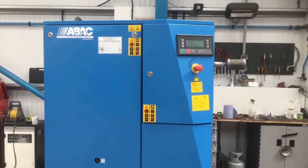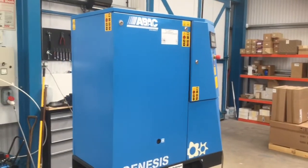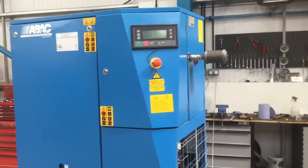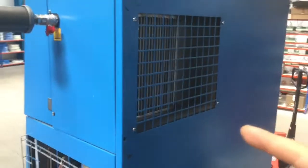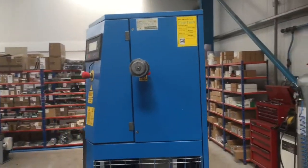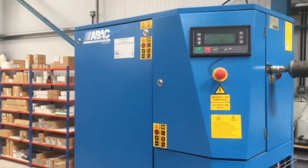Here we have the same machine with all the panels back on. Please note this is a pressurised canopy, so you need all the panels on to push the air over the radiator located at the back. If you think you're allowing more cold air in by taking off one of these panels, that's incorrect.